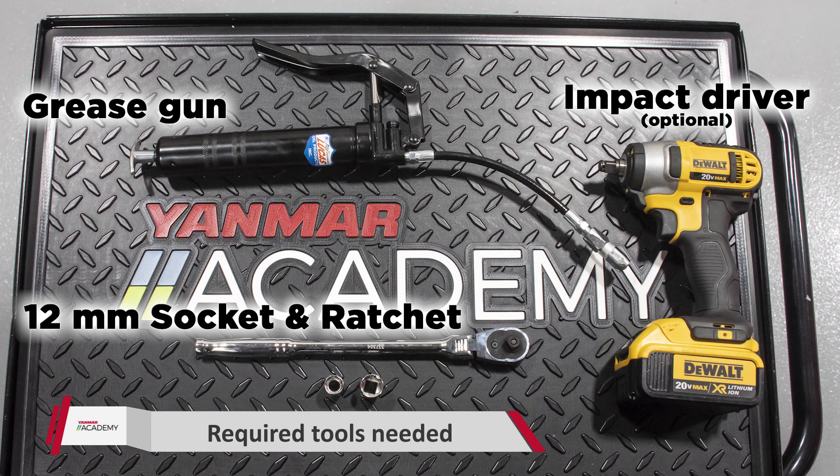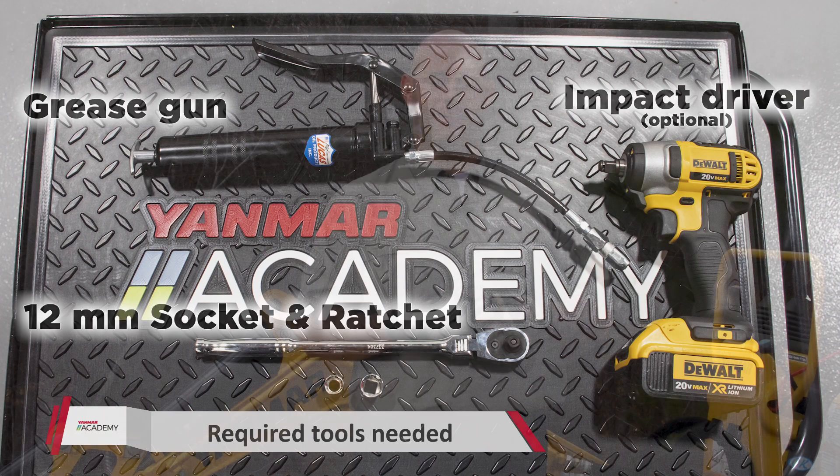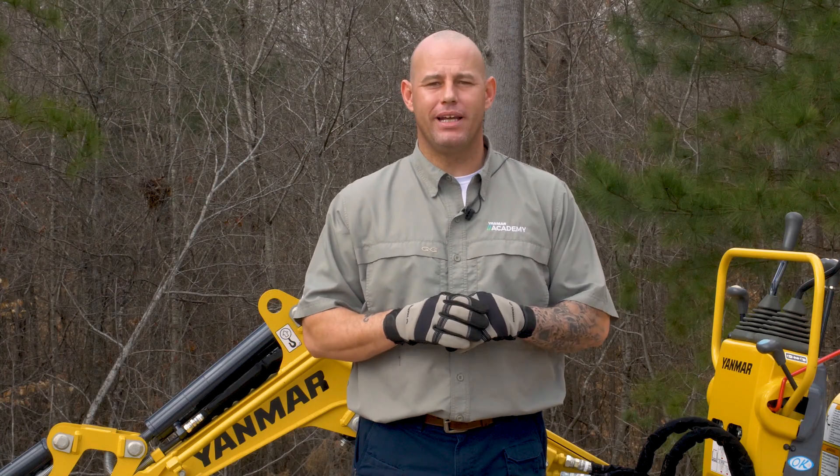The tools we're going to need today are a 12 millimeter socket, a ratchet, and a grease gun. First thing we've got to do is pop the hood on the SV-08.